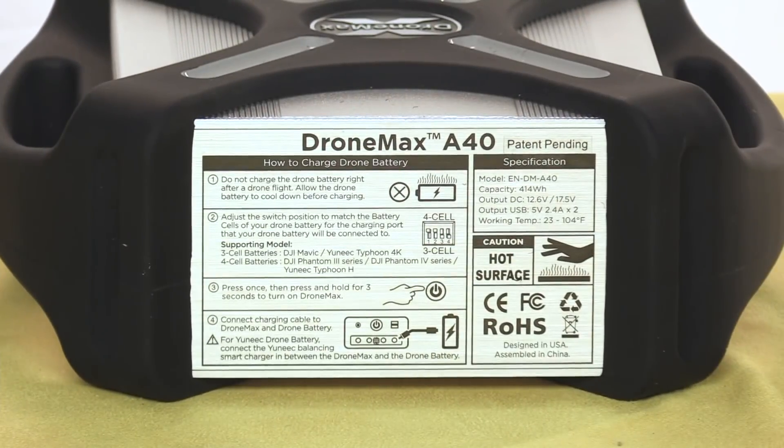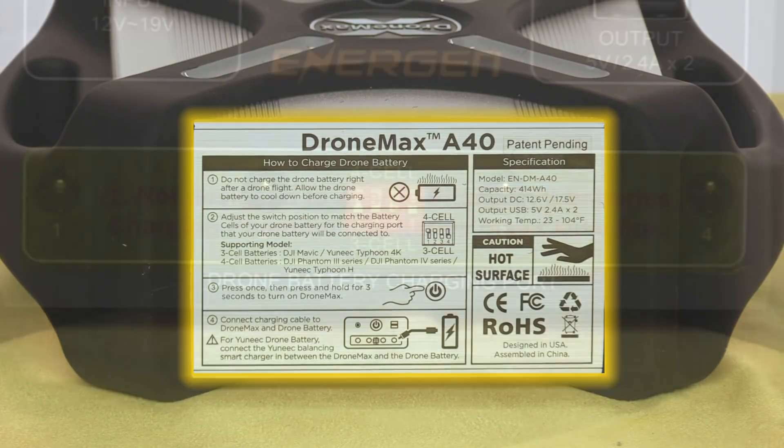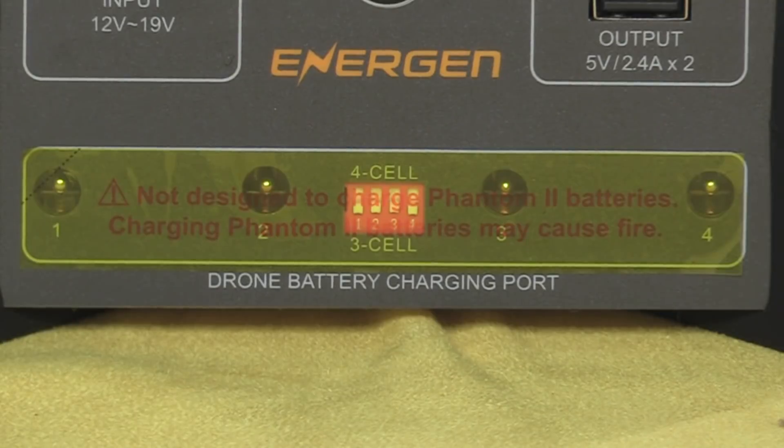On the back of the unit is a simplified set of operating instructions. By design, I'm sure, you can't miss this label across the charge ports — it basically says do not use this unit to charge a Phantom 2 battery, or you'll start a fire. Maybe. Okay, that's an important safety tip, but let's move on.